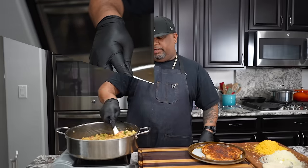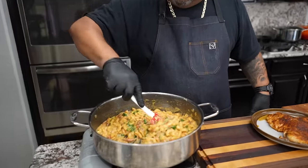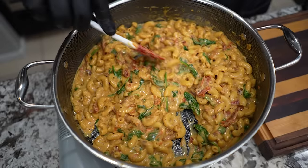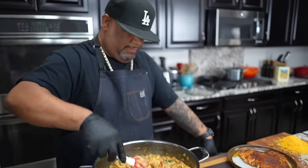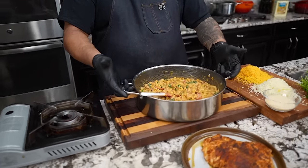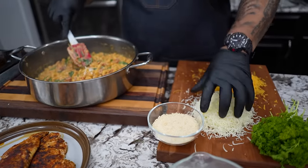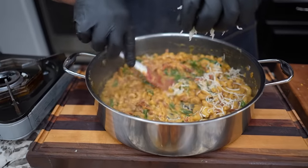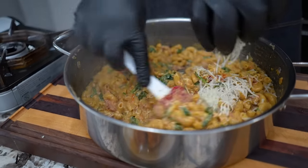If you look at that and that ain't something amazing to you, I don't know what is. Once everything came back to a boil the spinach is nice and soft, wilted down — look at that. Now I'm gonna remove it from the fire, meaning I'm turning off the fire right now. When you get some good pots you can pick them up — this has been cooking this whole time and I can still touch it. Now I'm getting ready to add my mozzarella, just a little bit at a time — this is how we get it nice and creamy.